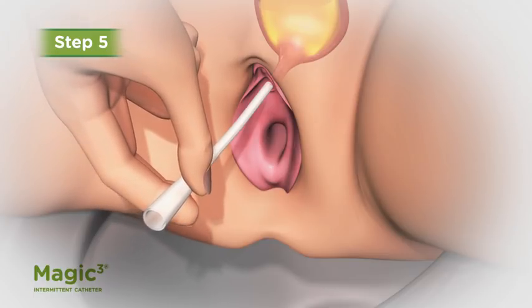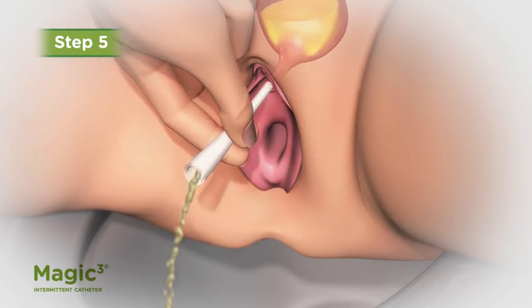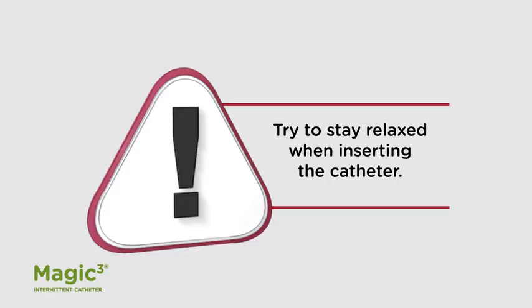Advance the catheter gently up into the bladder until urine flows, then advance another inch. Try to stay relaxed when inserting any catheter.